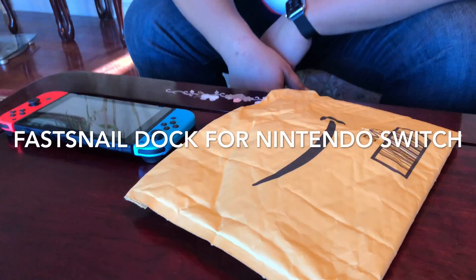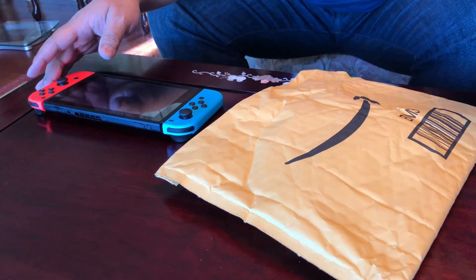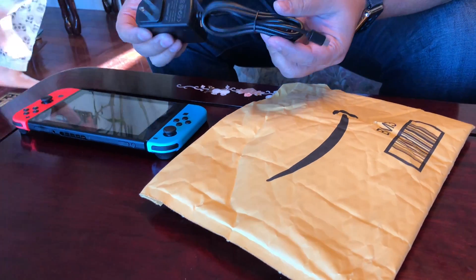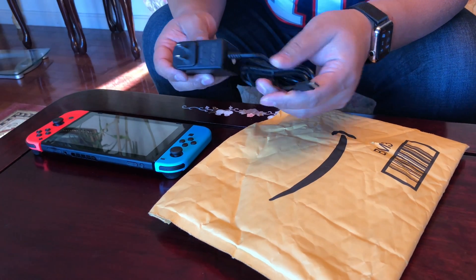Hey guys, I'm back with another unboxing. As you know, I have a Nintendo Switch right here. I got this for my kids. I also recently bought them a power adapter — USB-C right here — and this outputs up to 15 volts and 2.6 amps, so this is enough to charge the Switch while you're playing as well.